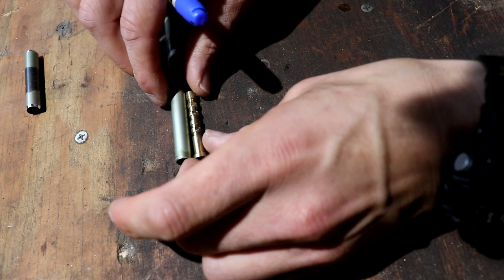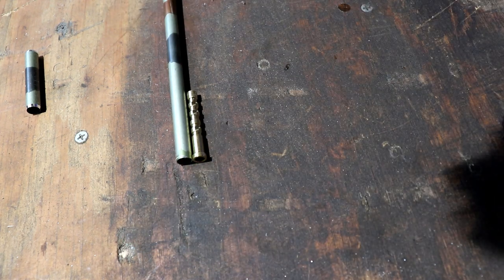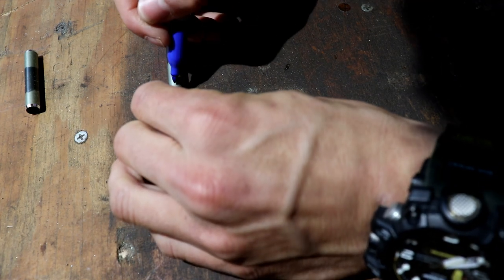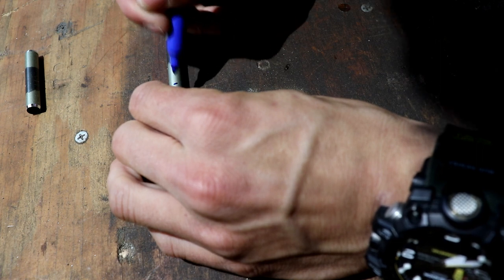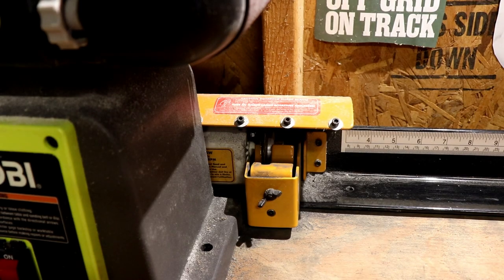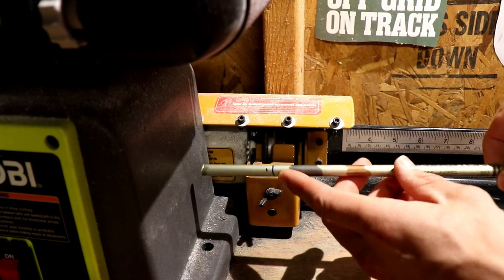Once you determine the length of the aluminum footing you want, go ahead and make a mark for where you want your aluminum footing to end up. I do another mark just a little bit past it so I have some wiggle room when I go to square the aluminum footing. Make that mark with a Sharpie and then take it over to your arrow saw. I like to put an object next to the saw that I can back that aluminum shaft right up to, line it up with the Sharpie line, rotate through, and cut it right off.